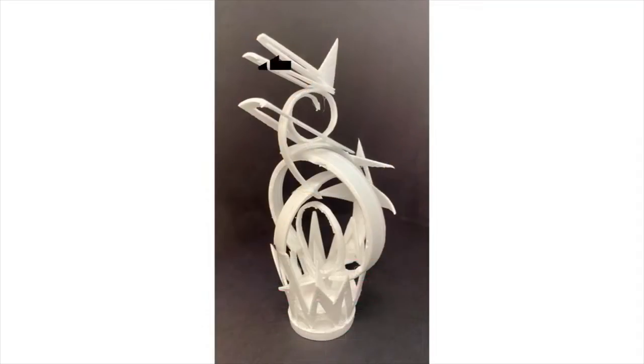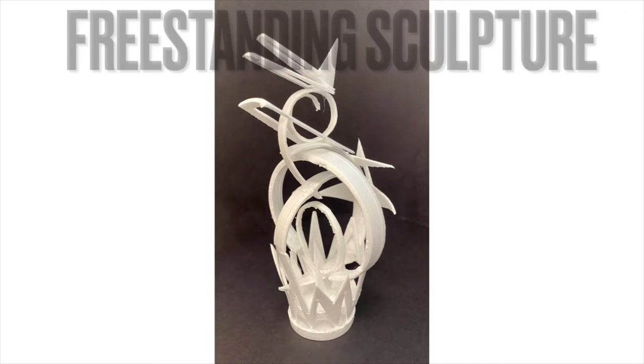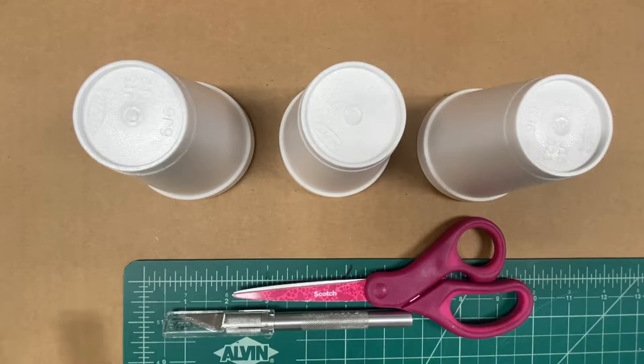This sculpture needs to be a freestanding sculpture. That means that without any assistance from your hands or from leaning, it needs to be able to stand alone upright and be seen from all angles.